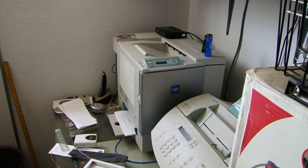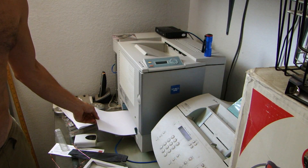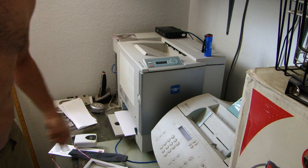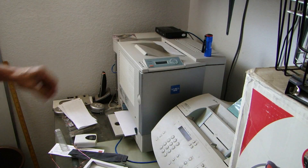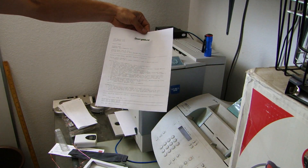Sending a print job. Here's our error message. Pull the paper out for three seconds, put it back in. And this print job is successful.